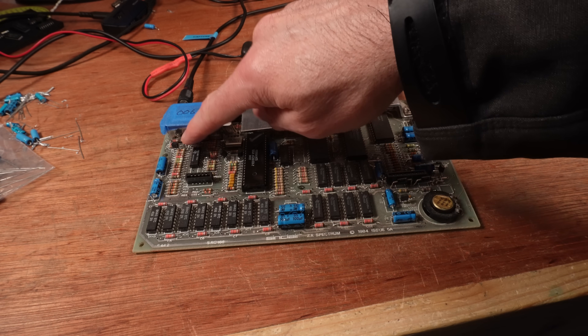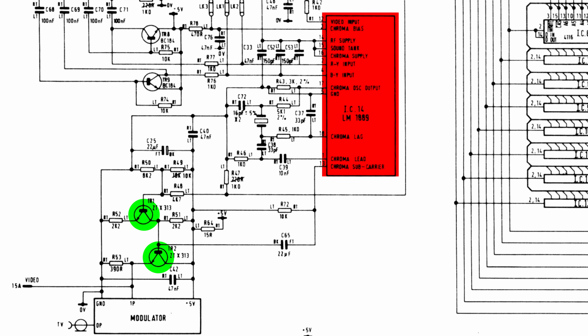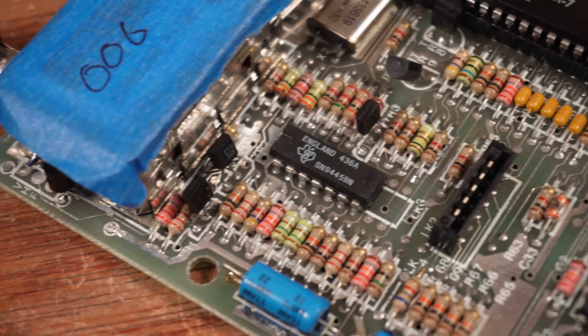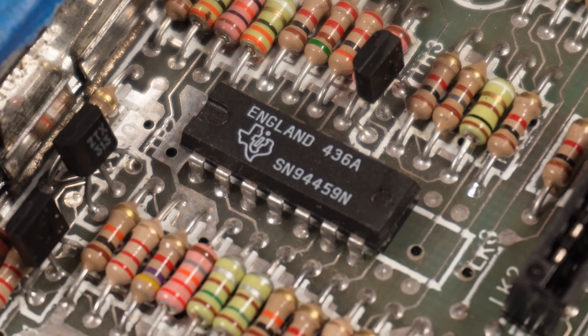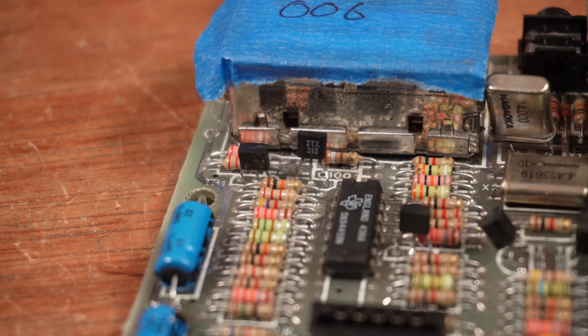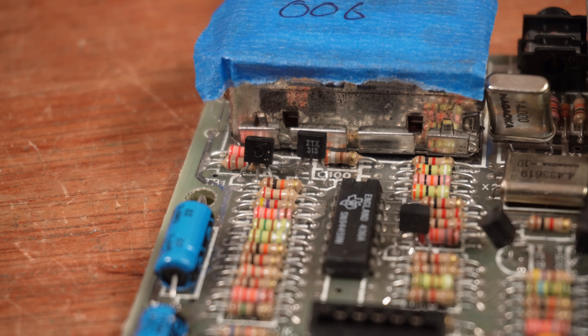The first and easiest suspects are the pair of transistors over by the modulator - TR1 and TR2, which sit between the LM1889N chip, where the video signal is generated, and the modulator. The first thing I noticed when I inspected TR1 and TR2 was... what the hell is that? That LM1889N chip isn't an LM1889N - it doesn't even have the same amount of legs. At first I thought I'd stumbled on something that nobody else had seen, maybe an experimental chip that never made it into production.